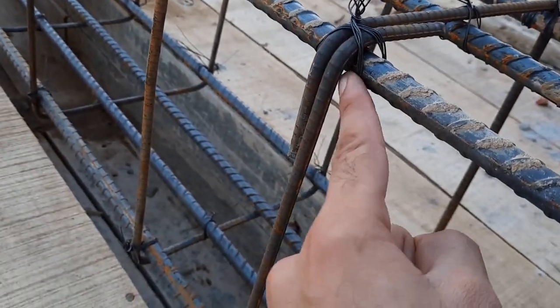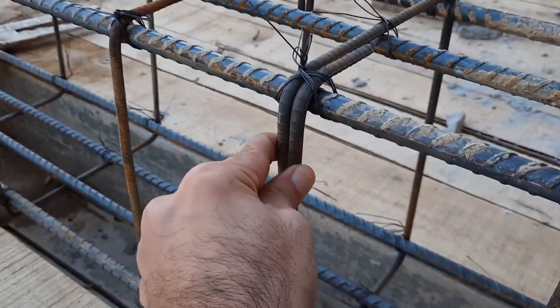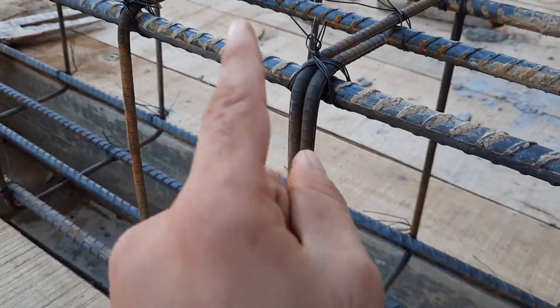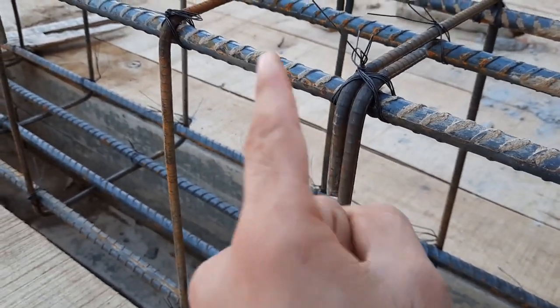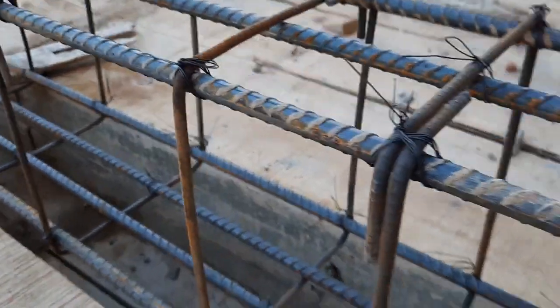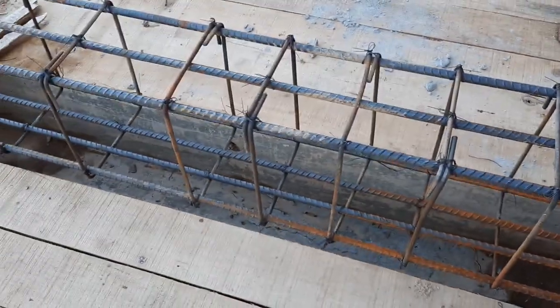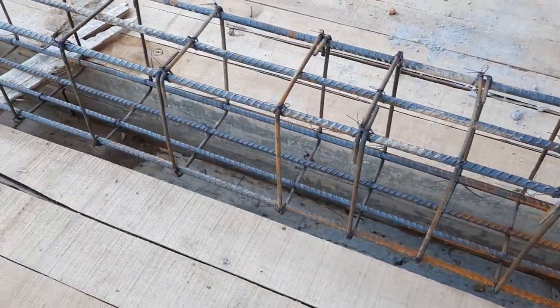You can also see the hooks. The hooks should be provided at an angle of 135 degrees, as I have explained in many videos. But here these hooks are at 90 degrees, so they can open up and cannot resist forces during an earthquake.